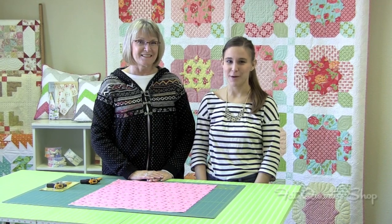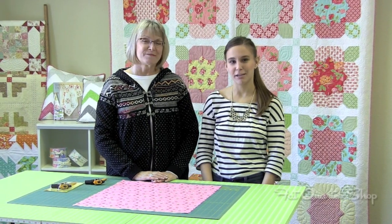Hi, this is Chelsea with the Fat Quarter Shop and I'm here today with Debbie Taylor and we're going to talk about a new notion that we're really excited about.